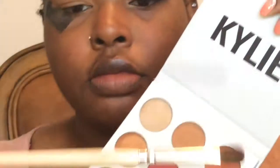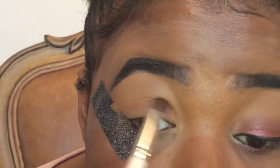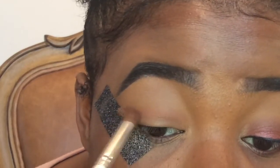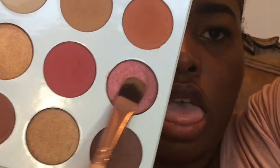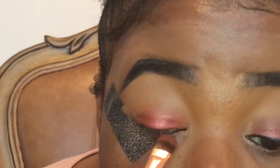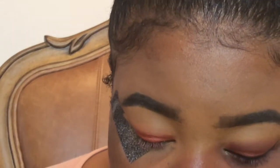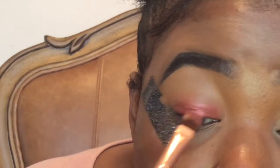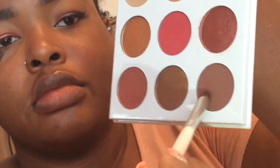The first color we're going to use from the Burgundy Palette is the shade Naked, and I'm going to use that as my transition color — putting it between my crease and above my crease. I have hooded lids so it's hard. Next I wet my brush and went into LA and put it on my lid, right under the crease shade, which is slowly fading away but we'll fix it in the end.